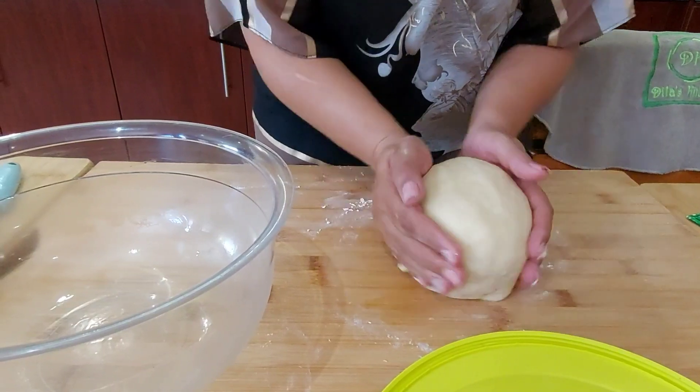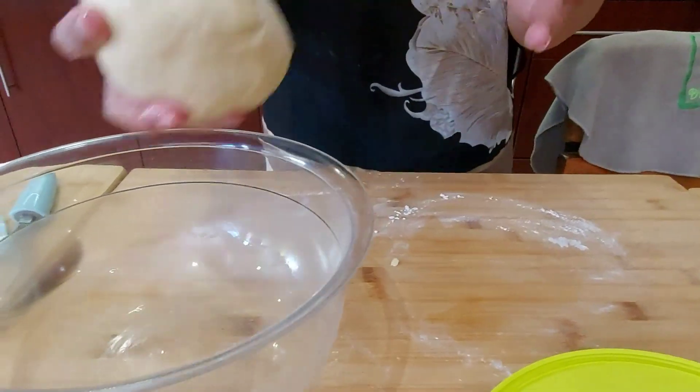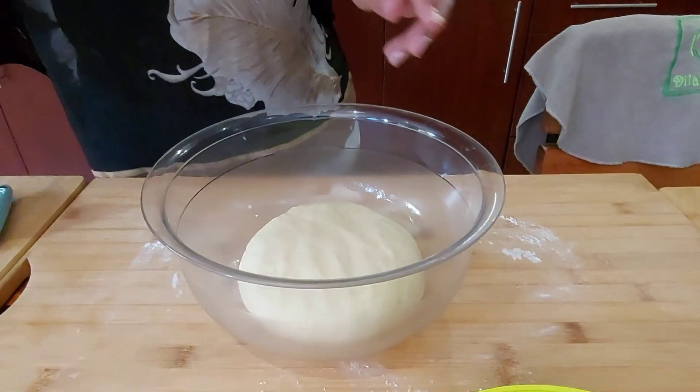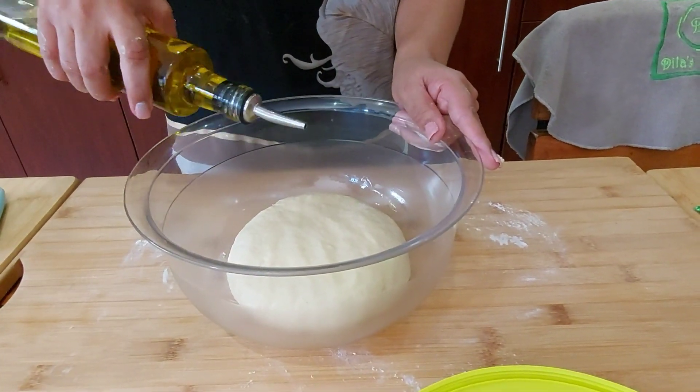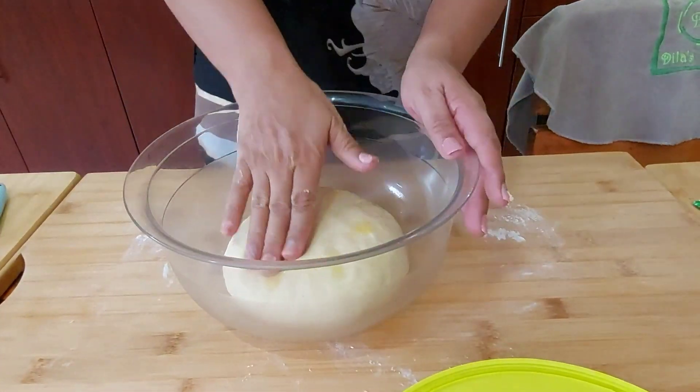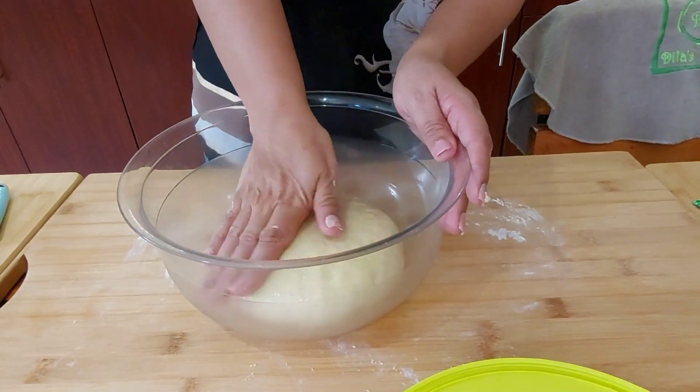I'm going to transfer it to a well-oiled bowl, cover it, and wait for about 30 to 45 minutes until it's doubled in size.